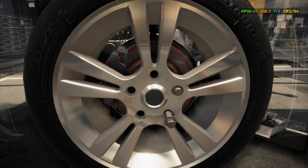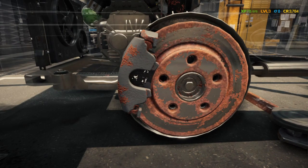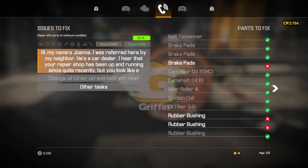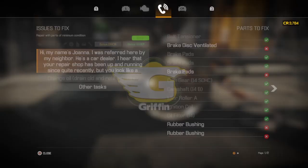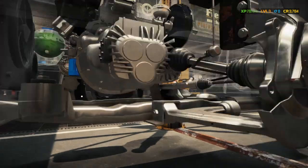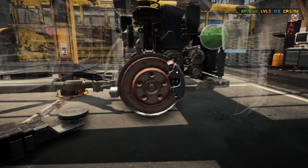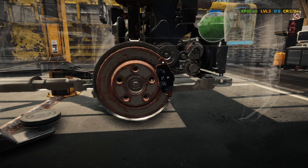The brake pads were shot. What about the rotor — is that bad too? Yep, need to change the brake rotor. Let's go take a peek at the other side — yep, these rotors are going to have to change too, it's in worse shape than the other side. We're probably going to have to do the brake pads here too. You can tell by how rusty it is.